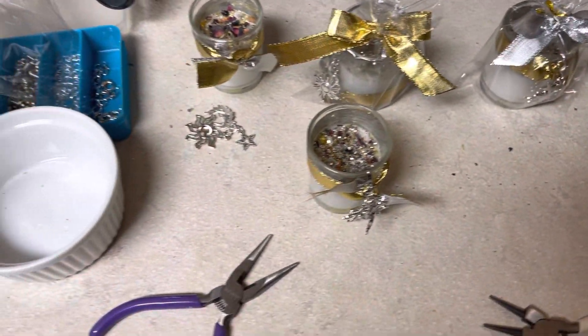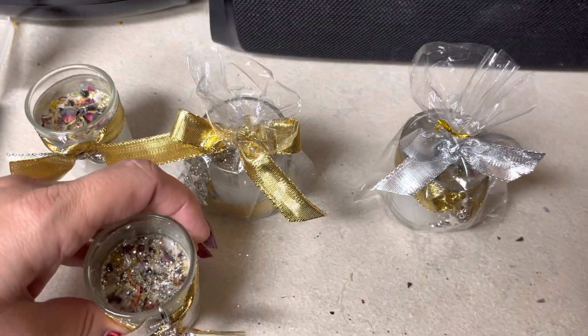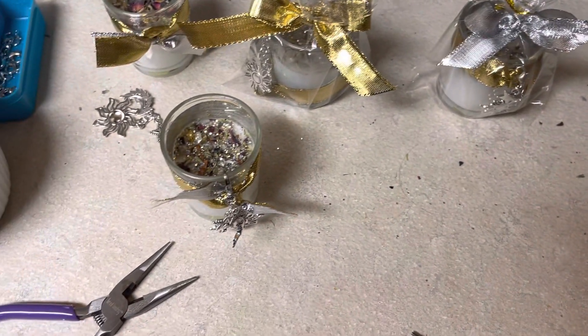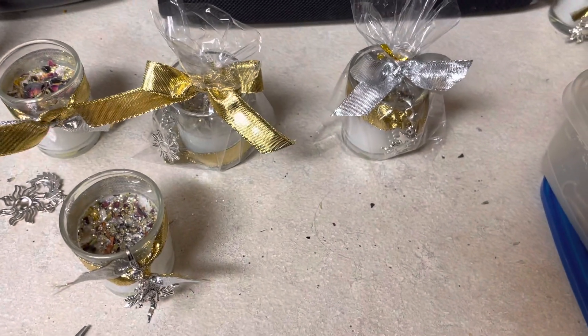I didn't have charms for everybody to completely personalize. Like one friend, I had a turtle charm for a turtle friend. And a hamsa for another friend. But I didn't have a whole lot of other kinds of charms. But anyway, it was pretty easy.